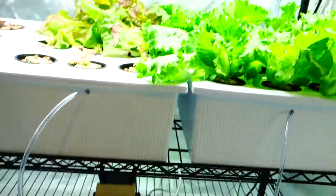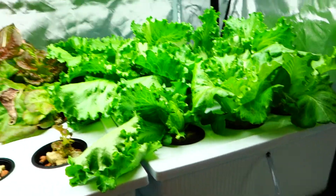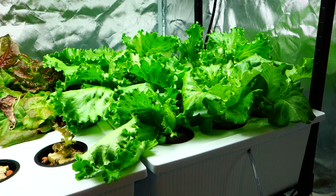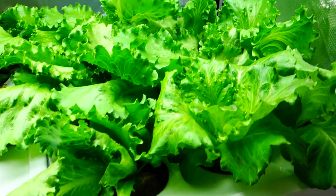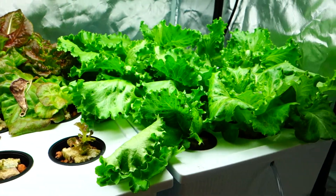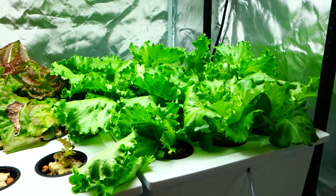So everything's looking good in here. If you guys got any questions, make sure you leave me a comment down below. Make sure you're sharing those videos and make sure to subscribe. I'll see you guys in the next one. Just giving you a quick update on what's going on. This is my Crispino lettuce. Today is Thursday, September 14th. I hope you all have a good weekend.